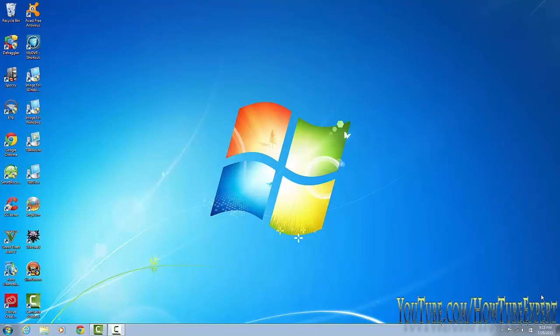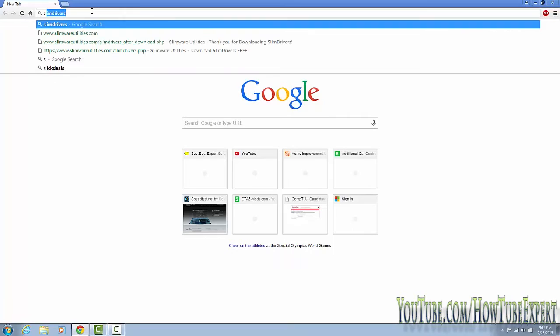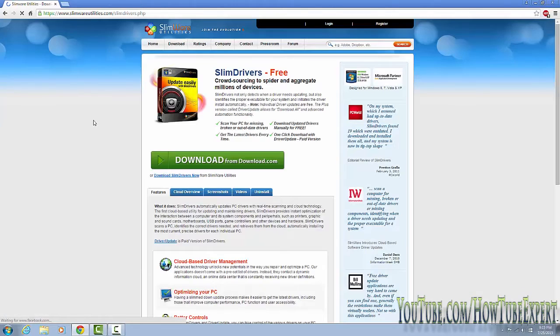What's going on YouTube, today I'm going to show you how to get all the drivers for your computer all in one spot. First you're going to have to go to your browser — I use Google Chrome — and the program is called SlimDrivers by SlimWare Utilities.